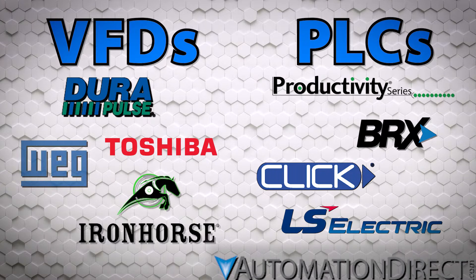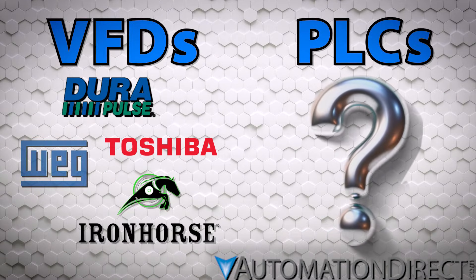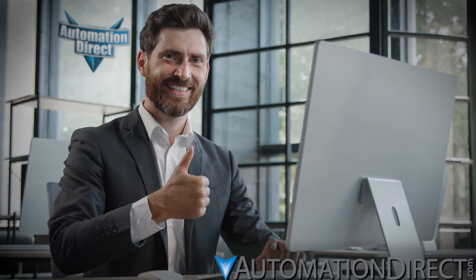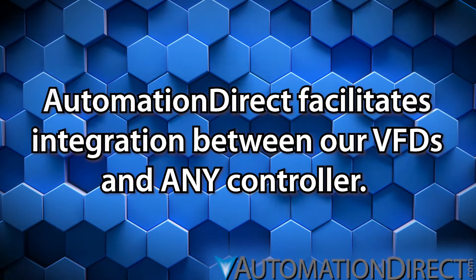But what if, for some reason, you're pairing your VFD with a different controller — a non-AutomationDirect PLC? Well, we're not bitter. In fact, we've taken extra steps to ensure the smoothest integration process between an AutomationDirect drive and any controller.